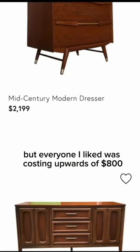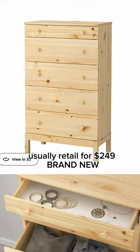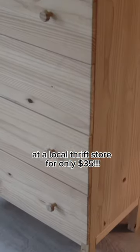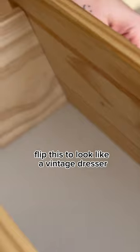I was shopping for a vintage dresser, but every one I liked was costing upwards of $800. These IKEA dressers usually retail for $249 brand new, but I found this one on a 50% off day at a local thrift store for only $35. That's when I thought I could probably flip this to look like a vintage dresser.